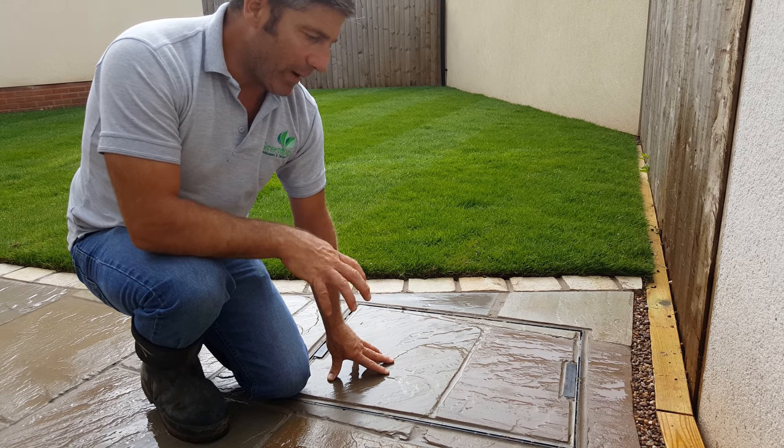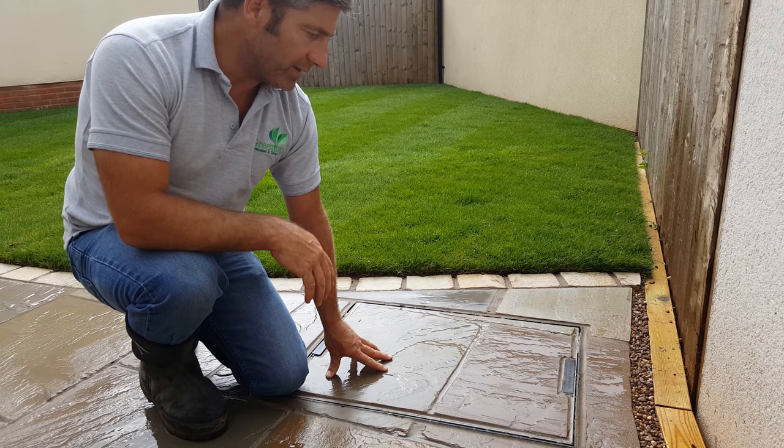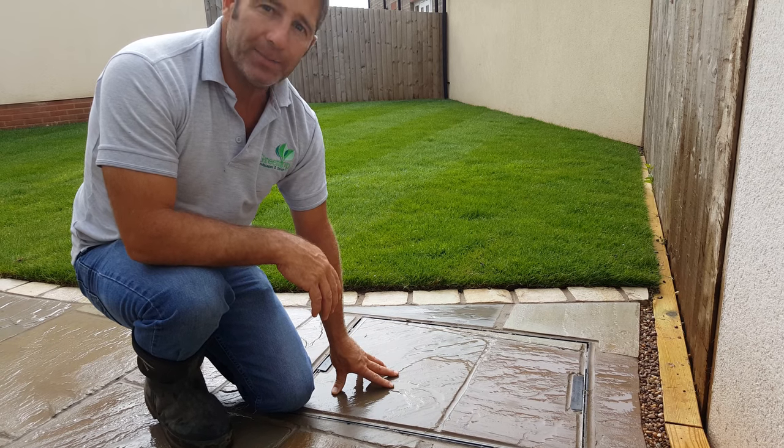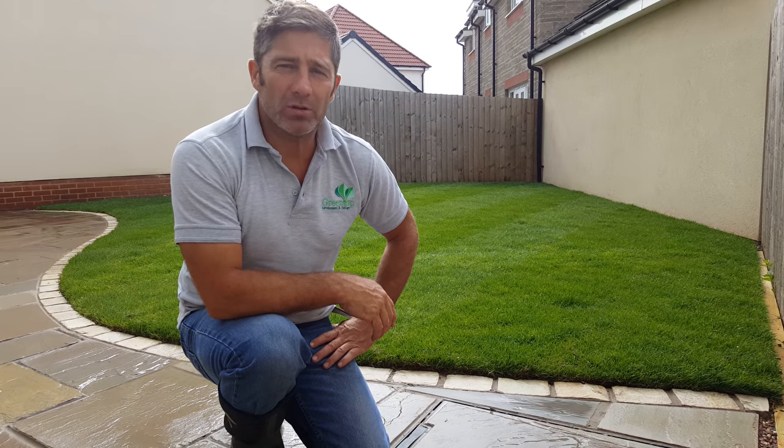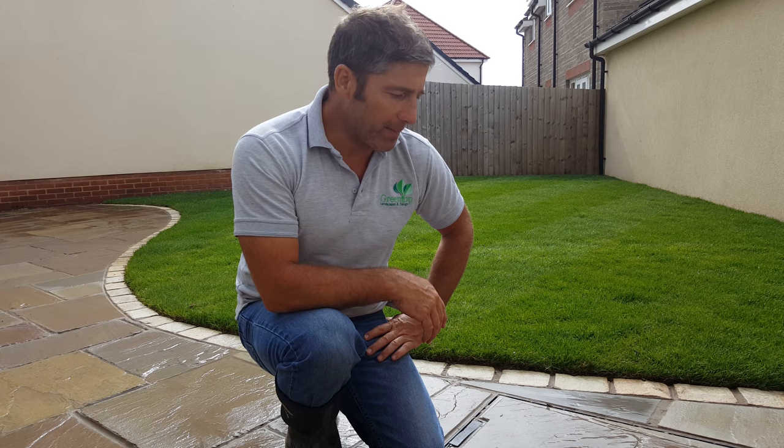So that's the way to deal with a manhole that is quite unsightly in your patio. If you need some advice, go to the website at www.greentoplandscapes.co.uk, or give Alison a ring in the office on 01633 896 007. We're going to get back at it — stay with us and watch those videos.